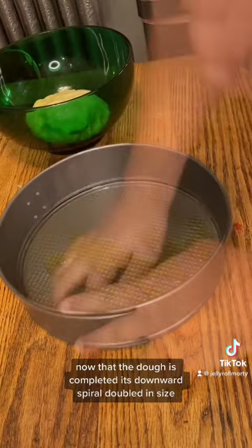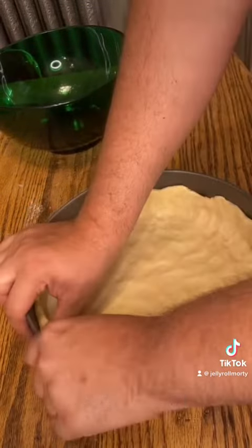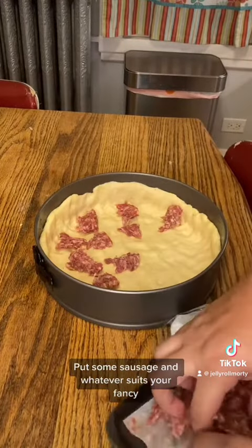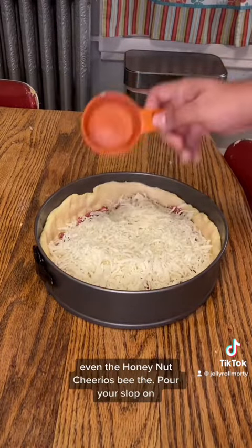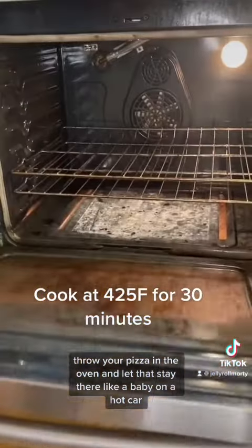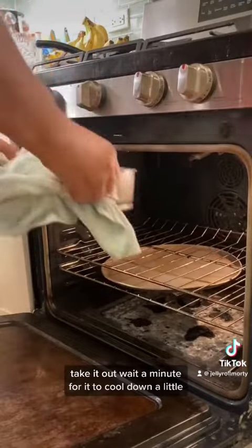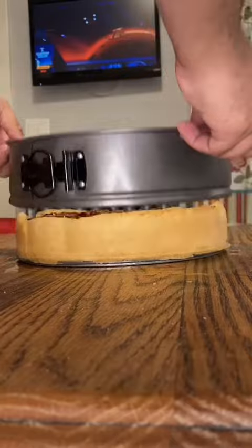Now that the dough has doubled in size, press it down into either a cheesecake or cast iron pan. Now that all the components are ready, assemble your mega-zord of pizza. Put on some sausage and whatever suits your fancy. Dump on enough cheese to clog the arteries, layering the cheese this way. Throw your pizza in the oven and let it stay there. Take it out, wait a minute for it to cool down a little, then serve yourself a slice. Check it out.